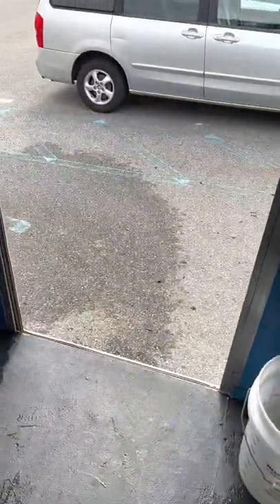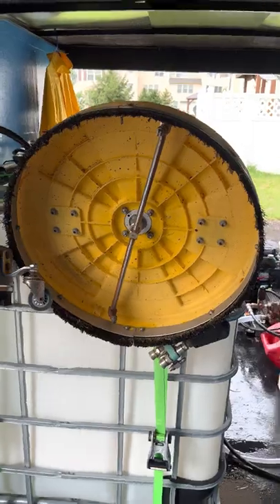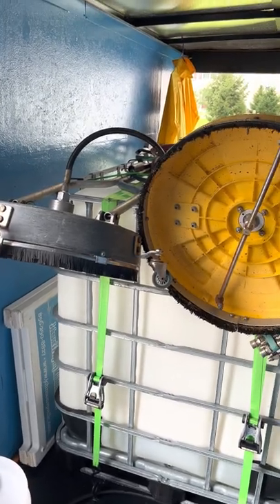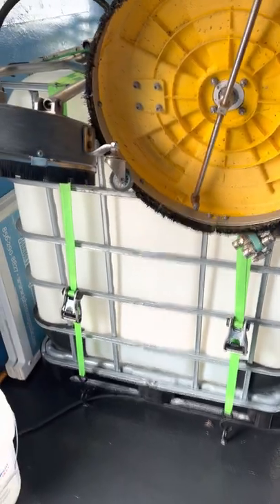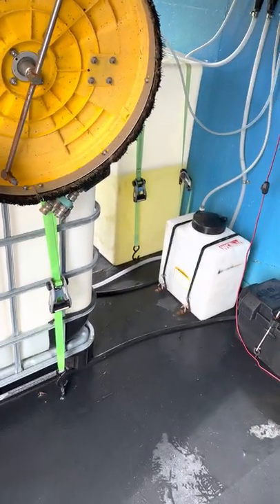On top here — this is another thing I'll be upgrading. I have an 18-inch Hammerhead surface cleaner and a 20-inch surface cleaner. The next time I do a video I probably won't have either of those — I'll probably have a 36-inch and a little big guy 28-inch surface cleaner.